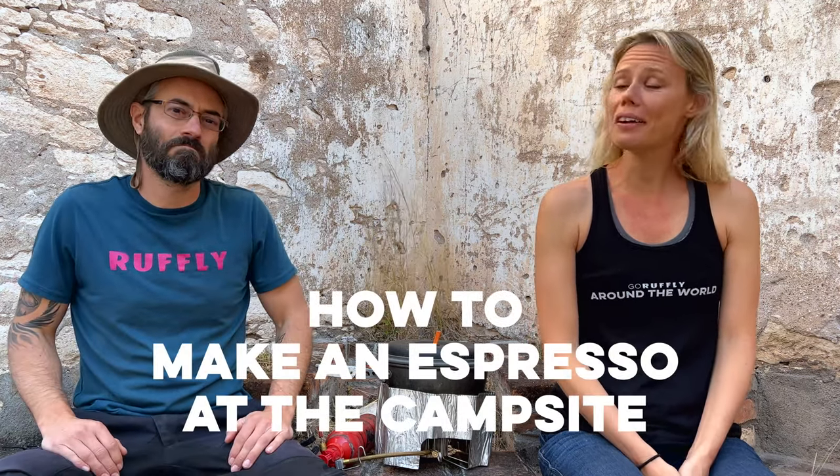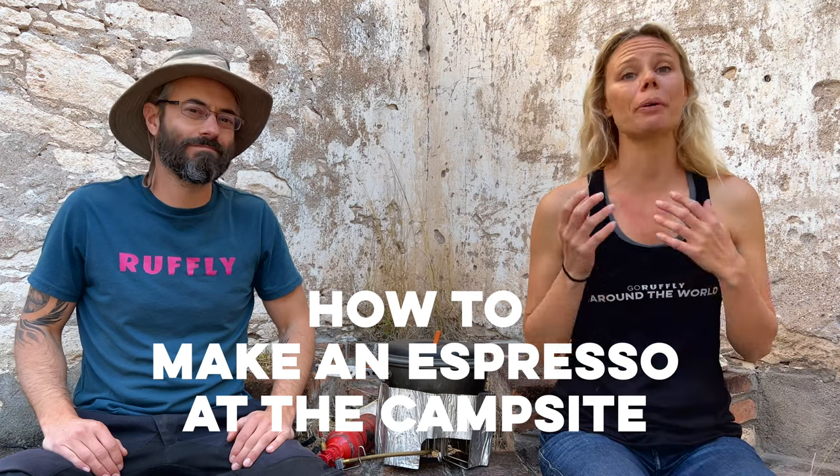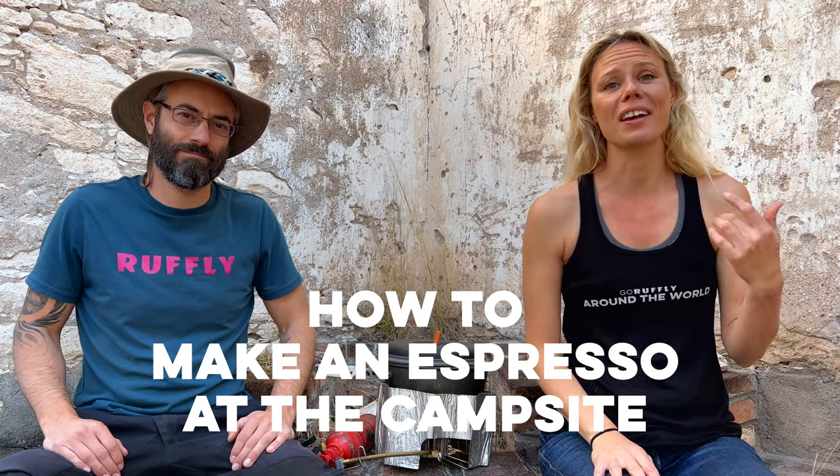Hi guys and welcome back to Go Roughly Around the World. Greg and I are riding around the world with our German Shepherd Moxie on the back of my motorcycle in her canine moto cockpit, and we're doing it to raise a hundred thousand dollars for the nonprofit Girl Up. We publish weekly episodes every Sunday where we share about what it's like to travel around the world with our big dog, so make sure you tune in.